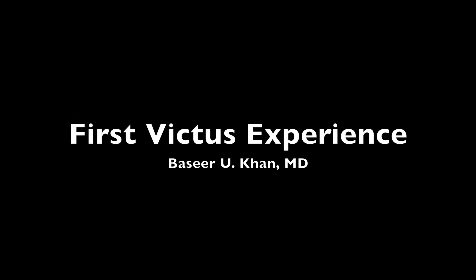Our practice recently acquired a Victus femtosecond platform for the purpose of doing femtosecond-assisted cataract surgery. This video goes over one of the first few cases that we did using the capsulotomy and fragmentation algorithms. This video is completely unedited.